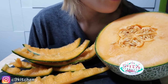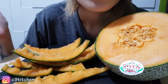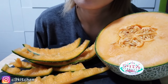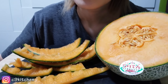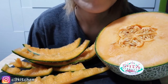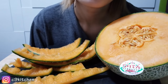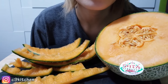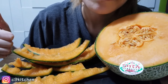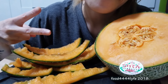Stay tuned. Alright guys, that's it for now. I'm so full — before this I had my noodles, which I also filmed, so that's going to be up sometime. That's it for today guys. I love you guys. Don't forget to share this video, like it, subscribe to my channel. Peace.